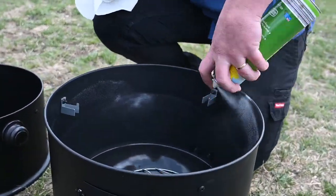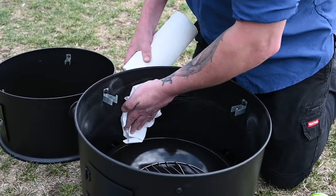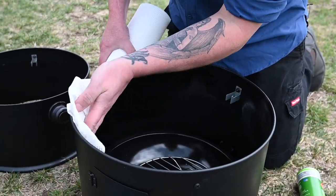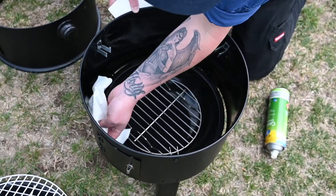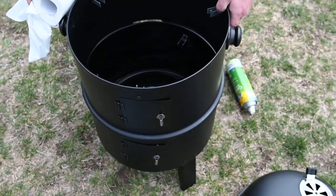Spray all of the internal walls as best you can — a good coating all the way around the inside. Take a paper towel and we don't want to soak up that oil, we just want to spread it about. Get as much spread out as you can, as much coverage as you can, and layer it up to make life a bit easier for ourselves.